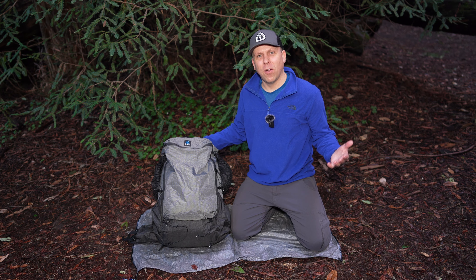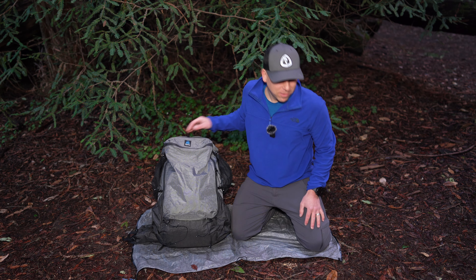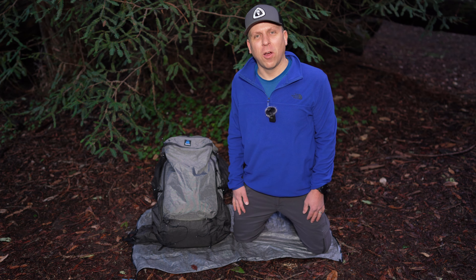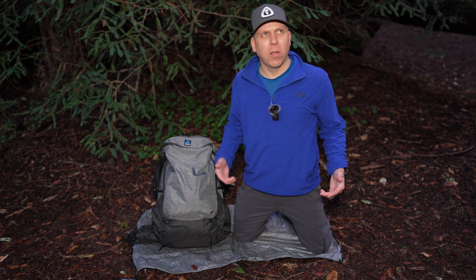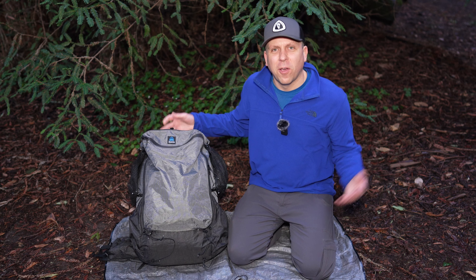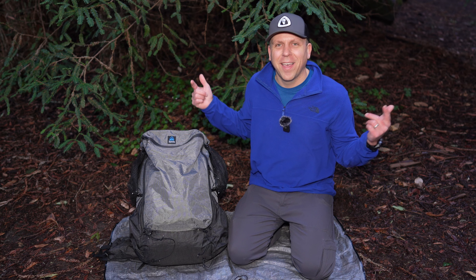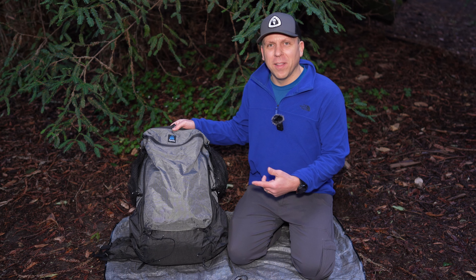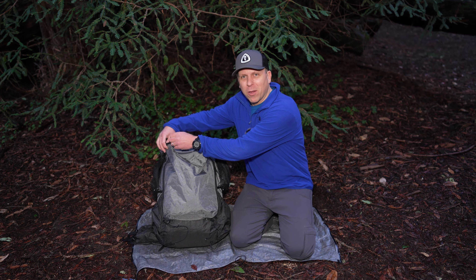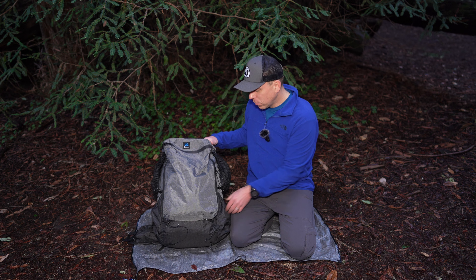So am I happy with the Z-Pax Arc Zip Ultra? Yes, I love it. It's incredibly light. It fits all my stuff. It's got the zipper back pouch. All the opening compartments are really easy to use.